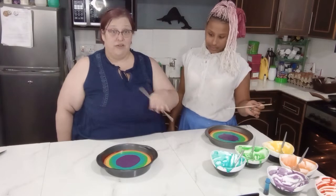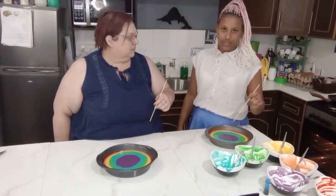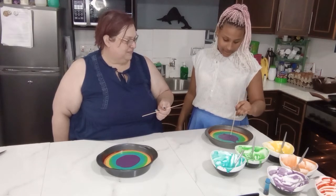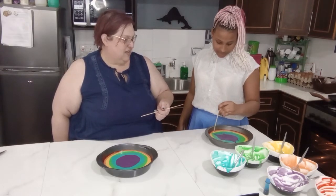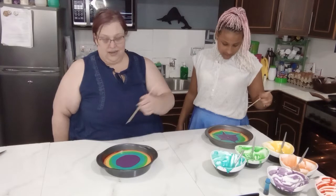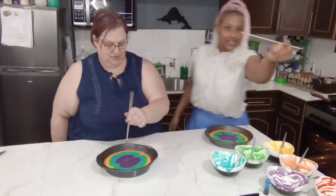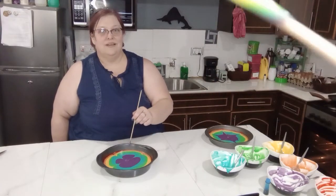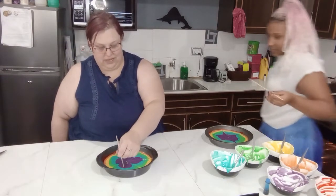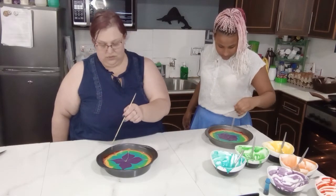We can stop here with the color pattern as a rainbow, but to add to the tie-dye look we're going to pull a toothpick through the batter. I'm going to pull like this, and like this, and like this — we're trying to make a bit of a star pattern. You could also pull from the edges inward. Look at this! It's beautiful. On mine I'm doing a little bit of pulling in and out. On mine I'm swirling it. Don't swirl too much or the colors will get muddy.